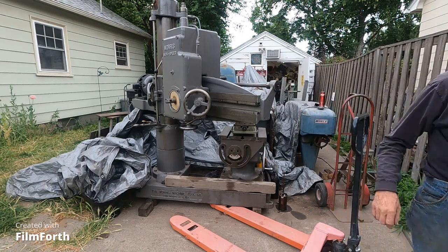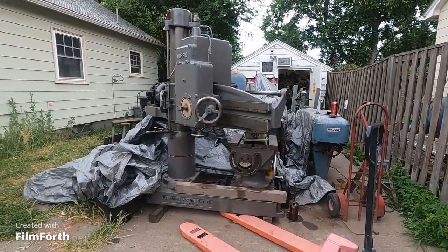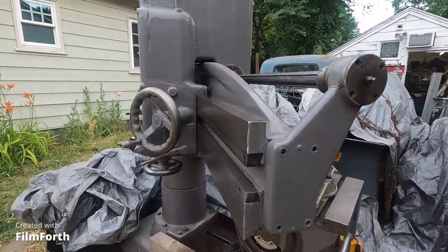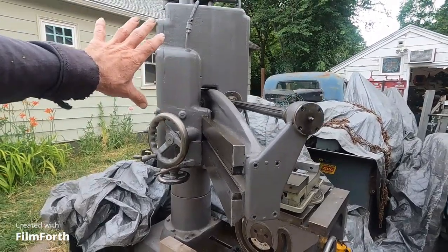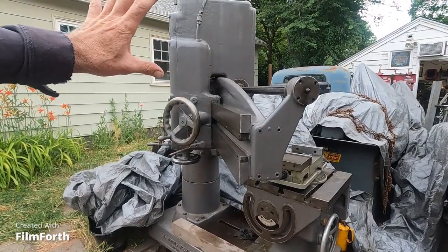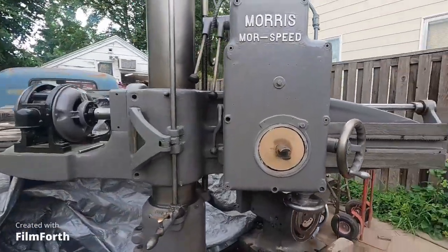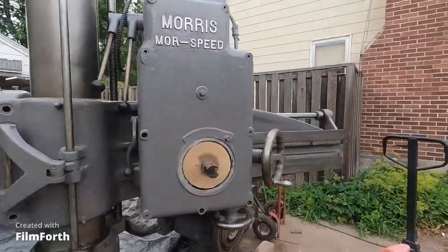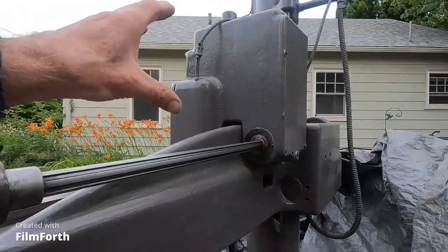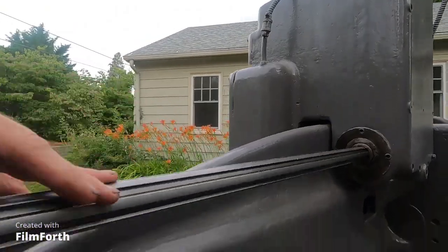I'll take the camera off and look at the head close — you never know, you might have to do this. The object is to remove this drill press head. The drill press weighs about 6,000 pounds and I'm guessing the head weighs maybe 1,200 pounds. It's full of gears — maybe more, I don't know. You can see the front of it; here's the back of it. The back's full of gears too, and it's heavier in the front.